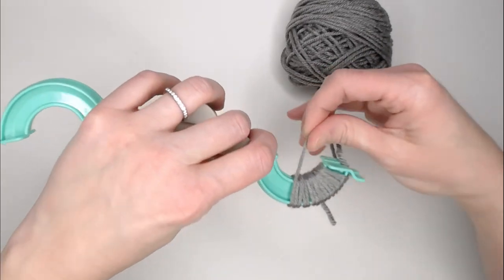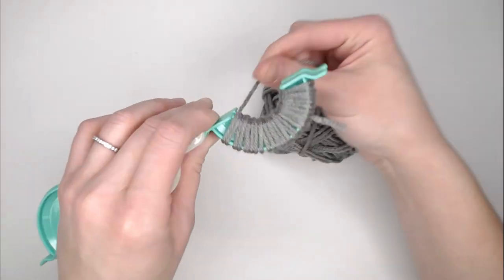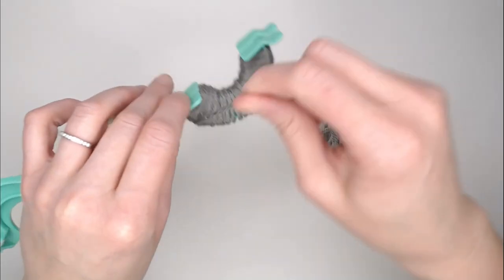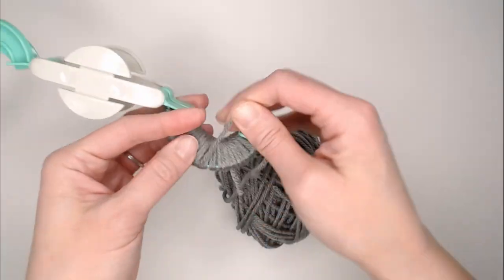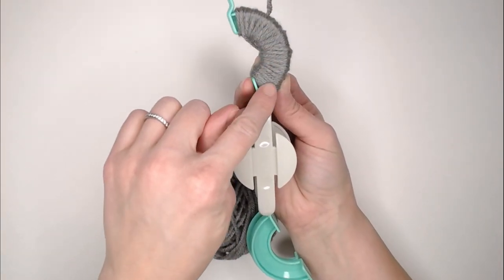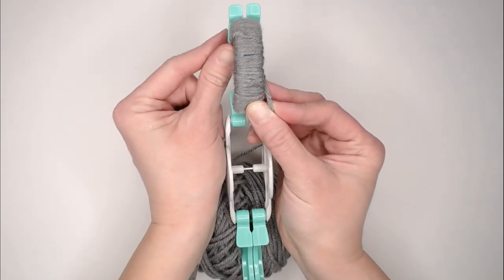I like to make a thin layer all the way around to begin. Some people will just stay in one spot until it fills up entirely, building in one spot before they move over. But I like to go evenly around, building evenly. You will keep wrapping. If you look at the side, you're going to look at these feet.